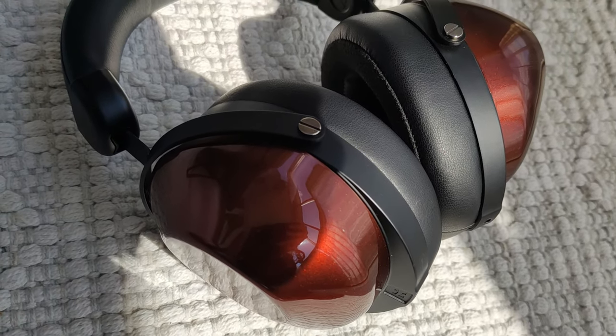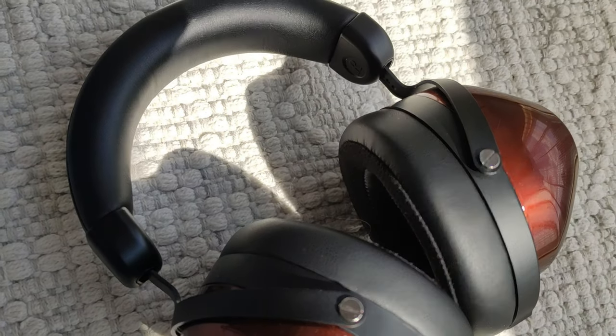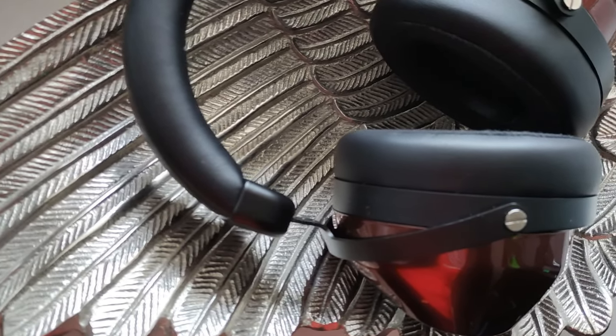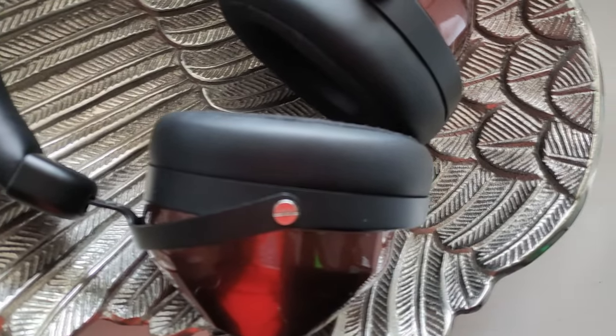Conclusion time. Should you buy the HiFiMan HE-R9? It depends on what you're looking for. If you're a bass head, then sure — it's pretty cheap for the bass quality and quantity it offers. If you're in the market for some unique looking and sounding headphones, and it's not your only pair, then I think it probably would be a good buy. But if you're looking for a headphone with a really wide soundstage, image separation, sound clarity, or you'd like to hear every single detail in sound, then it's definitely not a headphone for you, and you should watch any of my other reviews.